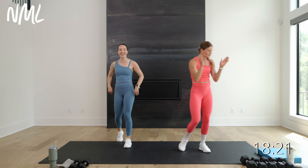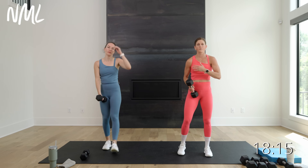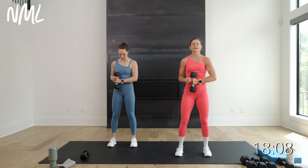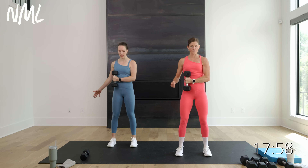Bring yourself up to a standing position and let's get this party started. We're going to start with some internal and external rotation. This is a new move we're adding from the original workout because it's super important — anyone that's got rotator cuff issues, you know this. We're going to start with the dumbbell in the right hand. We're going to do four rounds of this: 40 seconds on, 10 seconds off. You're going to do it twice on the right arm, twice on the left arm.